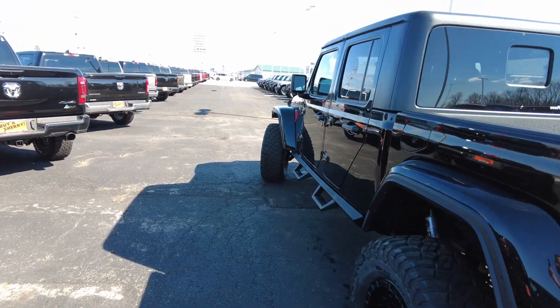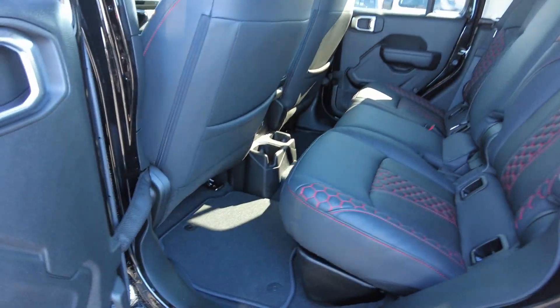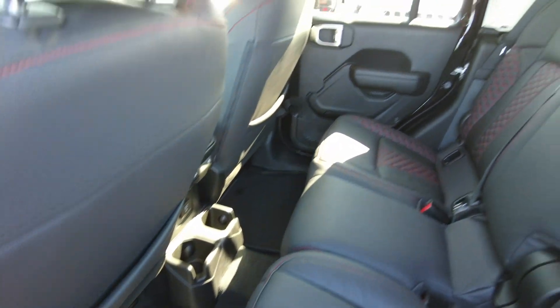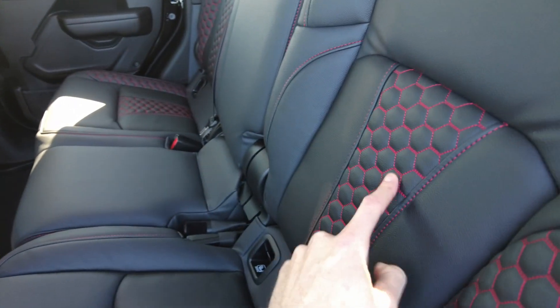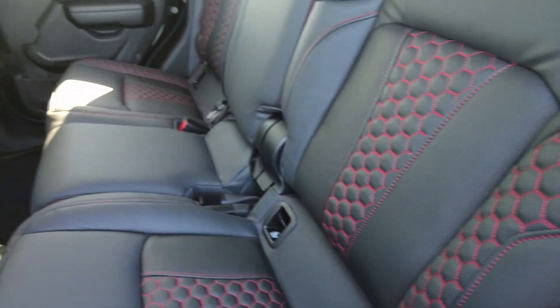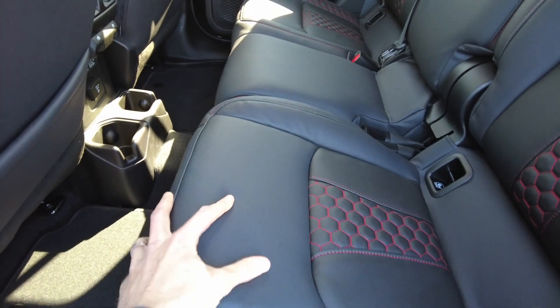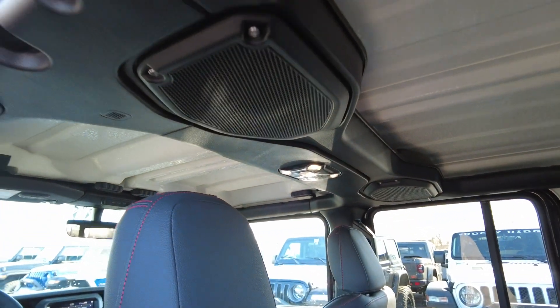Let's check out the inside of this Jeep. Taking a peek in the back, part of the Rocky Ridge package upgrades the seats to a nice leather seat with red honeycomb stitching. Really comfortable and definitely durable — you can tell it's a nice thick leather. There's also a sound bar back here that really jams.